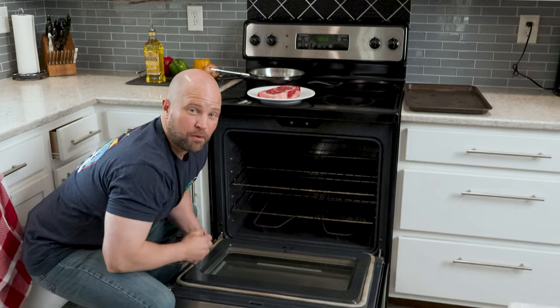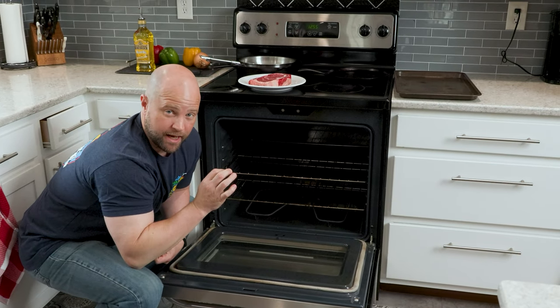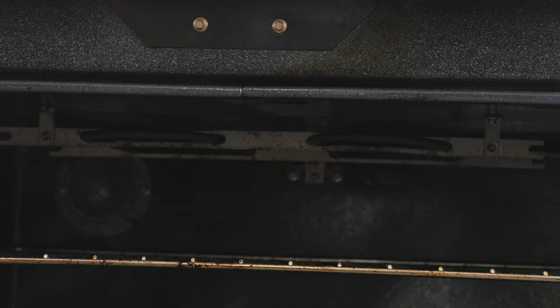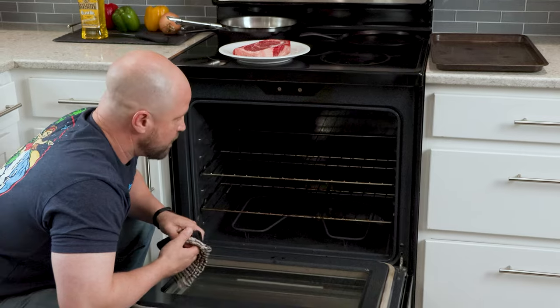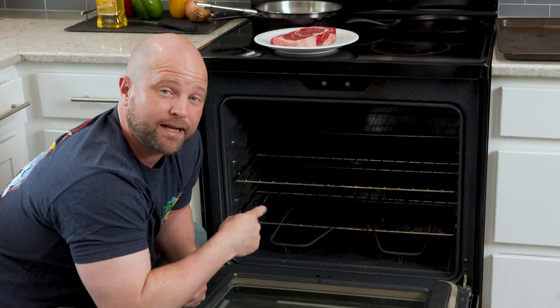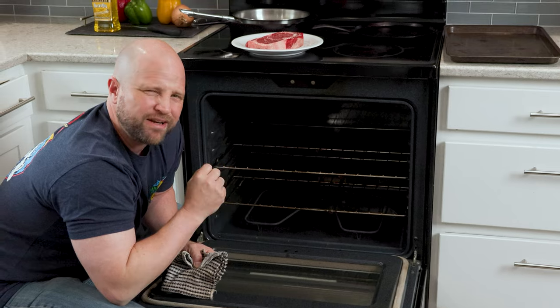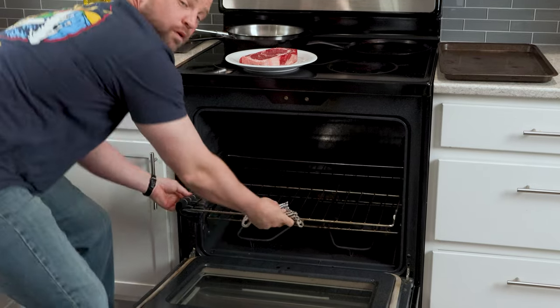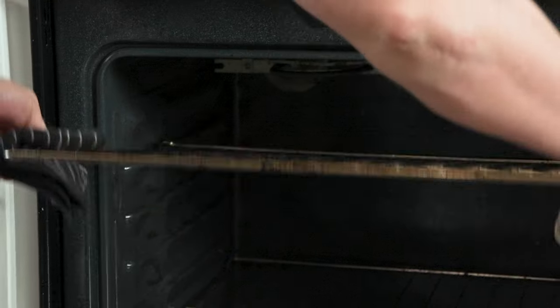First of all there's a couple racks in here. We're gonna broil this steak and the broiling element is here at the top — it's two metal circular pieces that come around. We're gonna want to get the steak as close as we can to that broiling element, about an inch away. So the first thing we're gonna do is move this rack up to its highest setting. Once you've moved the rack you're gonna want to do a little trial run to see how far away that steak sits from the broiling unit, and that's really going to depend on what type of pan you're using.